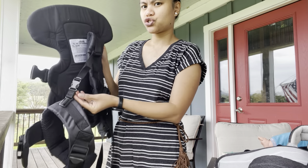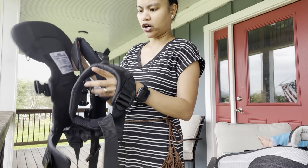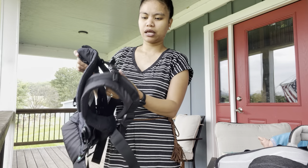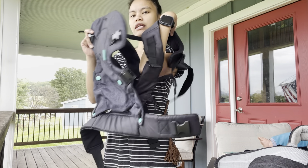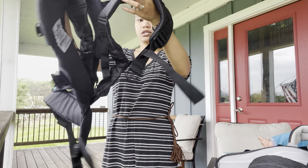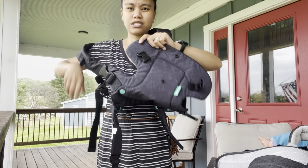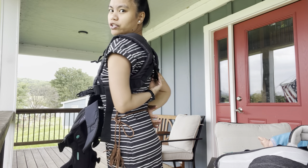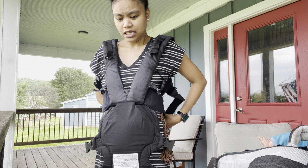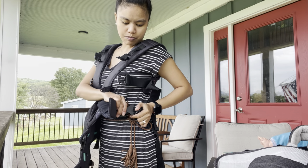One thing I sometimes have a hard time with baby carriers is strapping the back. If the baby carrier has a strap at the back, it's kind of hard to put it on by yourself. But my friend Joanna told me you just drop it there and wear it like that, so you don't have to reach behind your back.